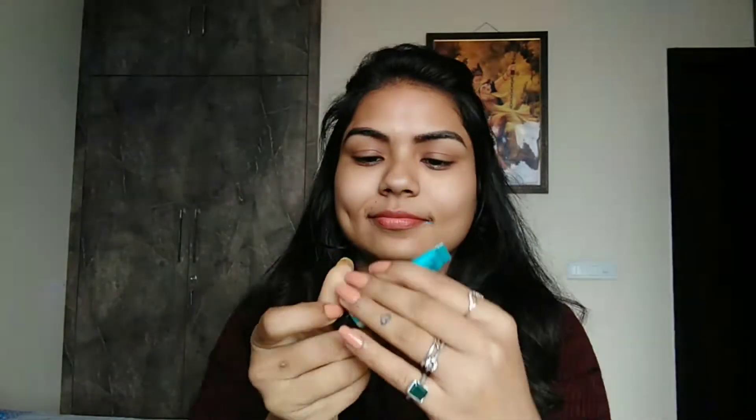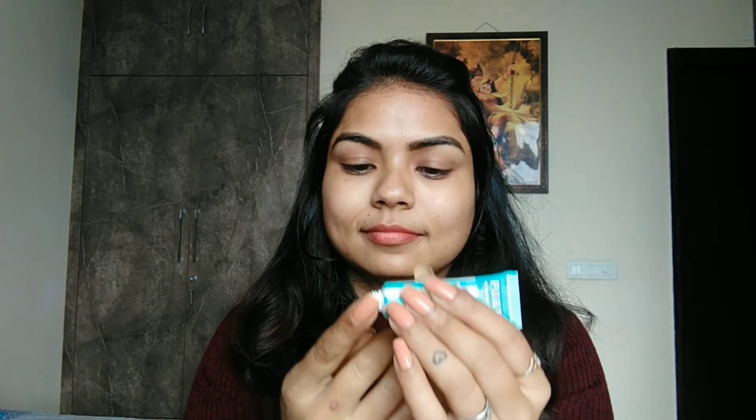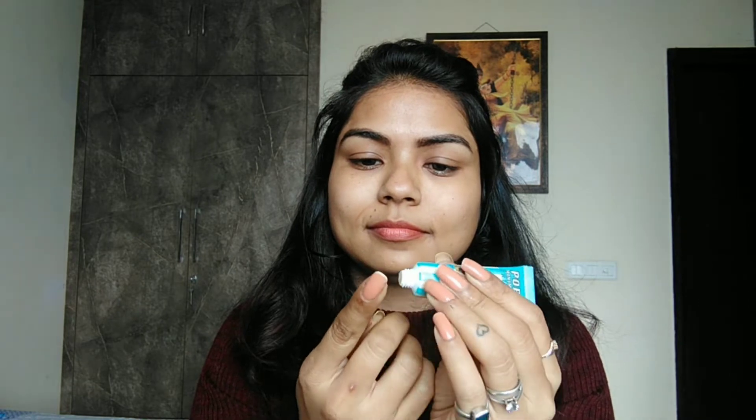Then I will apply a pore-minimizing primer. This is a silicone-based primer. I will apply a small amount on the nose and T-zone area. Applying primer before makeup will make your makeup look smooth and even on the face.